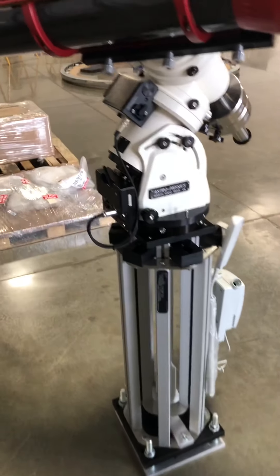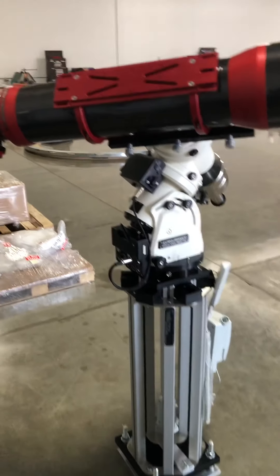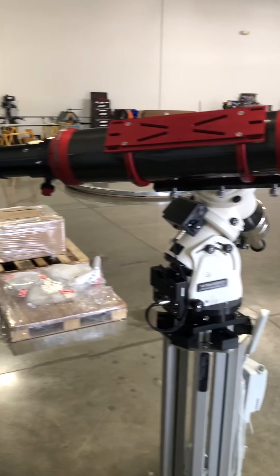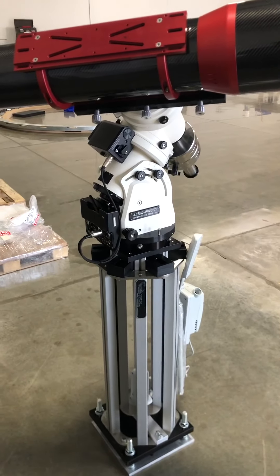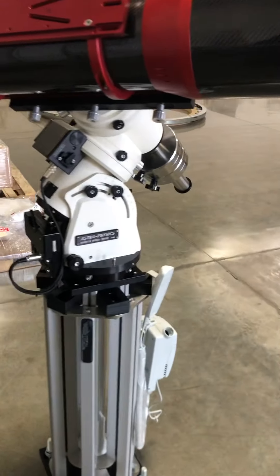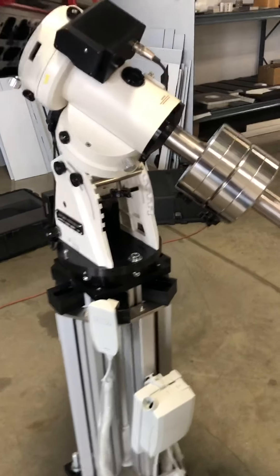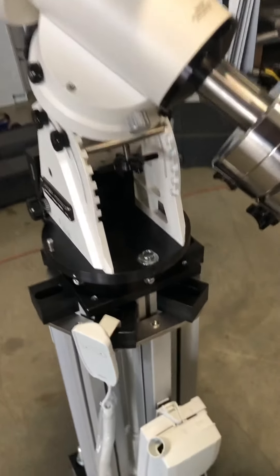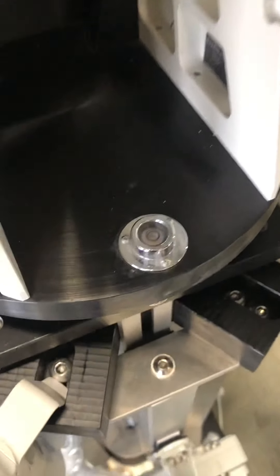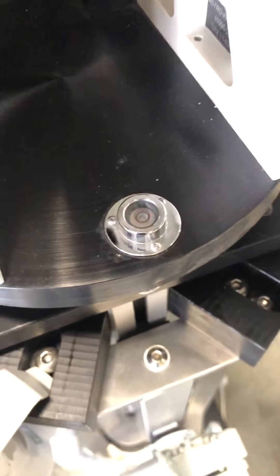We have an AP1100 telescope mount on our pier, along with a 152mm refractor, balanced with the counterweights. Here is the AP1100 bubble level, which is mounted to the mount itself.